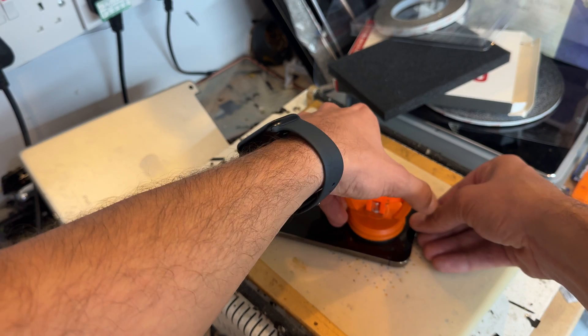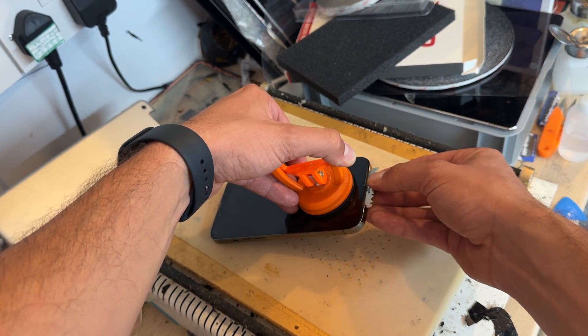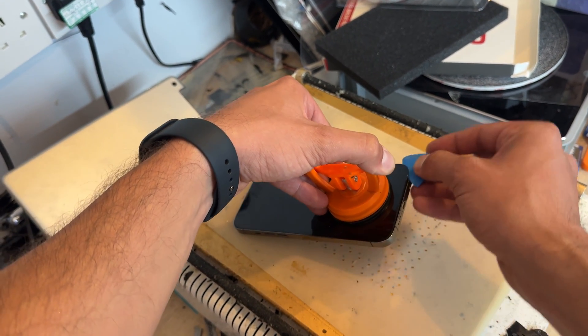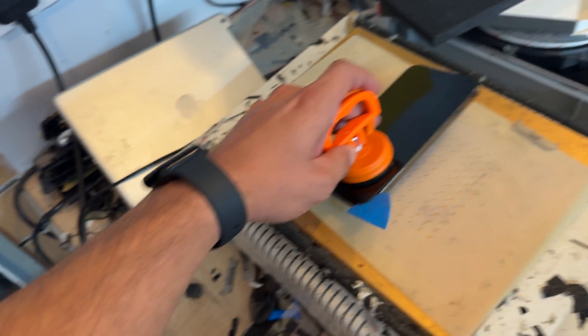It doesn't even have to be super hot when you're doing this — it comes off real nice. So you can see that I've got a small gap there. In that small gap now, I'm going to take one of these blue plastic guitar picks from iFixit, and then we're going to make the gap a little bit bigger.